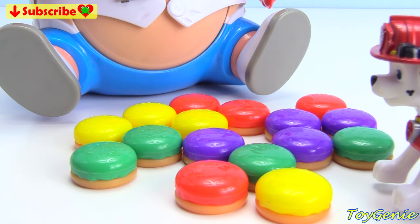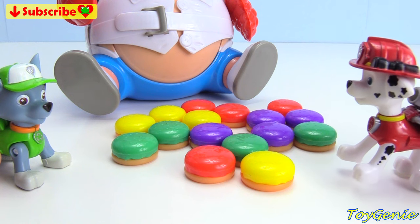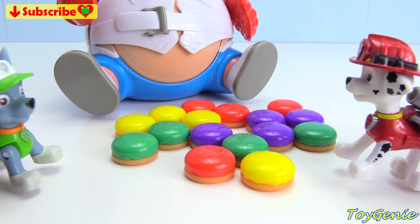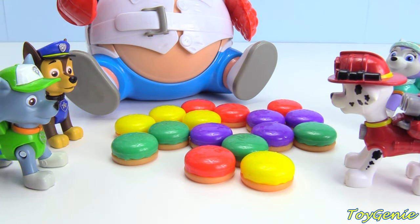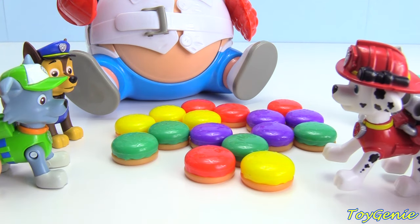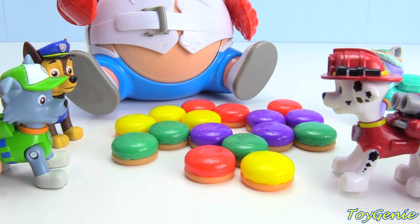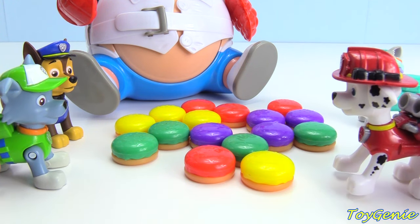Hey guys! Hey Marshall, what's up? Do you want to play the Pop the Pig game with me? Oh, a game? Sure. Did I hear someone say game? Yeah, it's the Pop the Pig game. I want to play! How do we play, Marshall? All we have to do is stuff the pig's mouth with these hamburgers and press down on its head. When his belly pops, we win surprises!